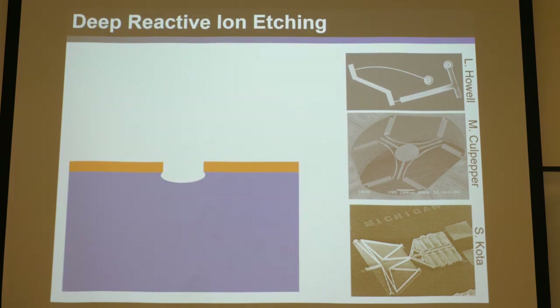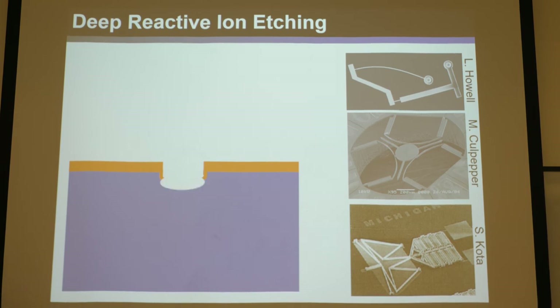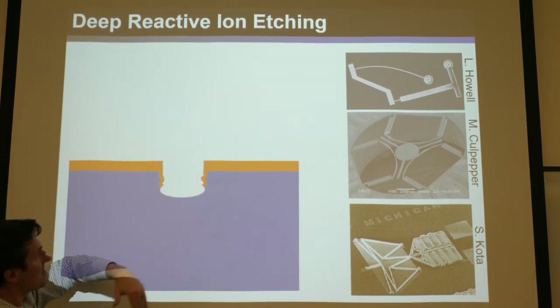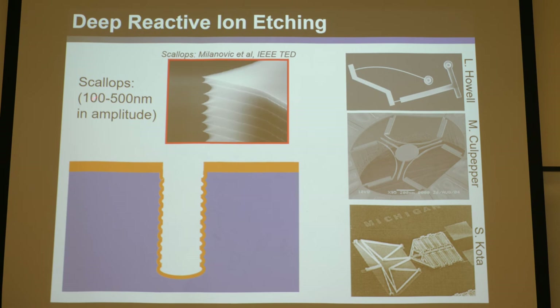Another level beyond basic lithography is deep reactive ion etching, or DRIE. You continue the same process to get an initial etched edge, then recoat everything including the top surface and blast it with another plasma. This takes away a bit from each surface and cuts in deeper without fully penetrating. You recoat and blast again, repeating this process to dig super deep — like milling — and that's how you make all these MEMS devices, punching all the way through the silicon. One downside is you're left with a scallop artifact at each layer, around 100 to 500 nanometers in amplitude.